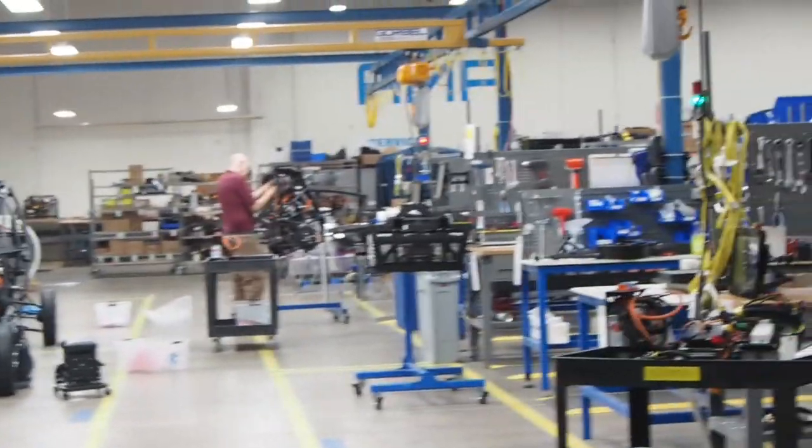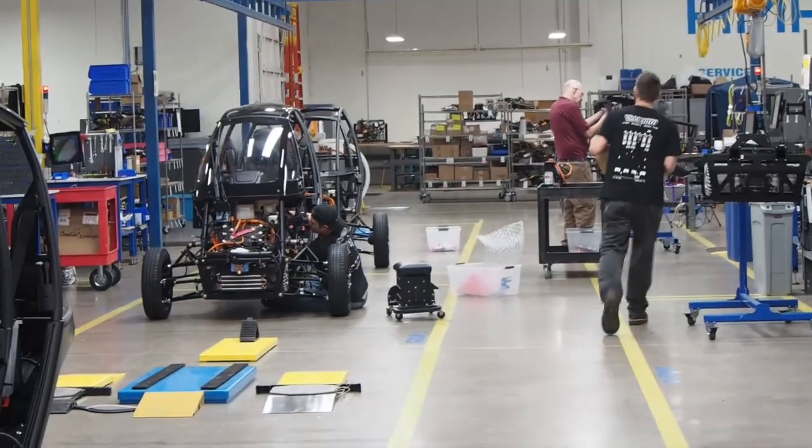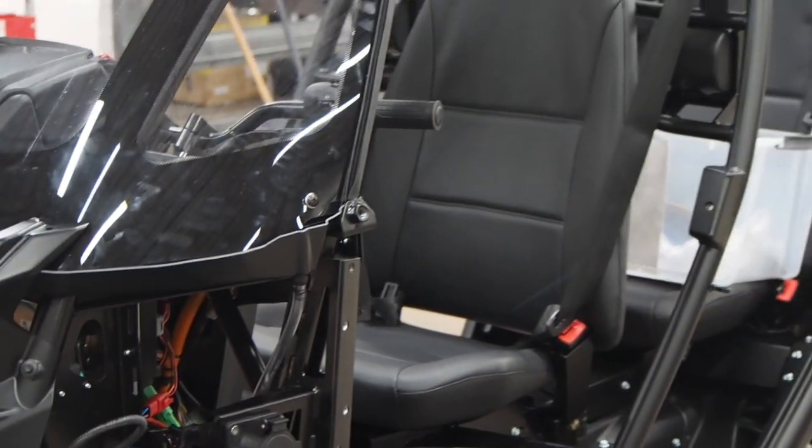If you look this way, this is the actual manufacturing line. This is a U-shape line. It begins on the right with a motor and gearbox. It meets the batteries and the chassis at the far end. Then we put the upper structure, seats, and body work onto the dyno for quality control testing, and then a brand new evergreen rolls out the door for the customer.